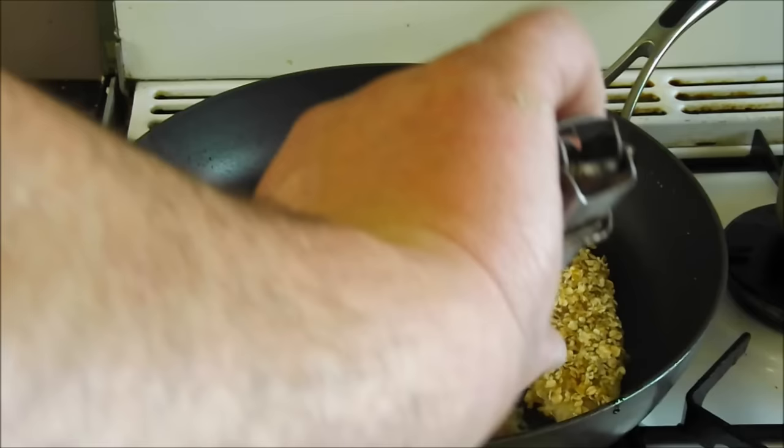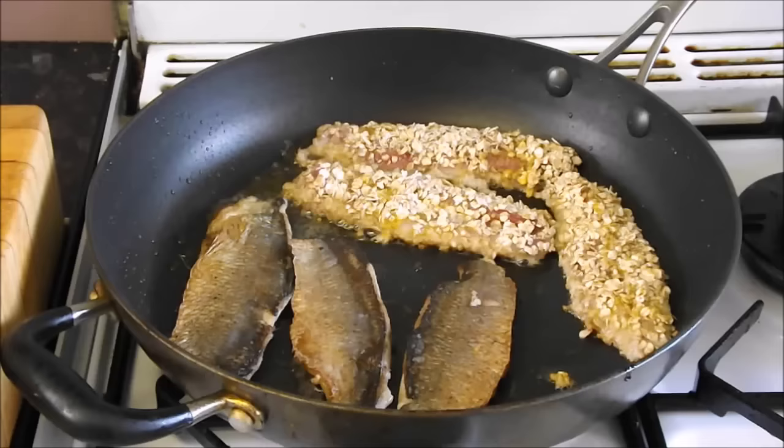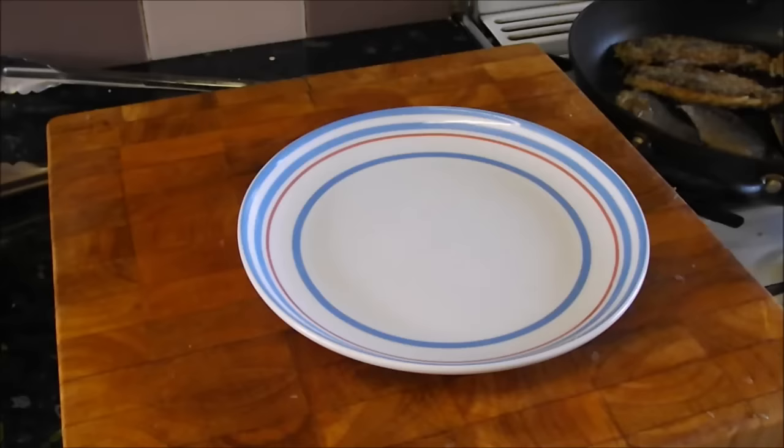After a couple of minutes you can turn them over - the skin is nice and crispy. Turn the oat-coated ones over too - they've gone lovely and crispy and that'll add a lovely crunch. It'll just take a couple more minutes to do the flesh side, so I'm going to turn the heat off and let those cook in the residual heat.